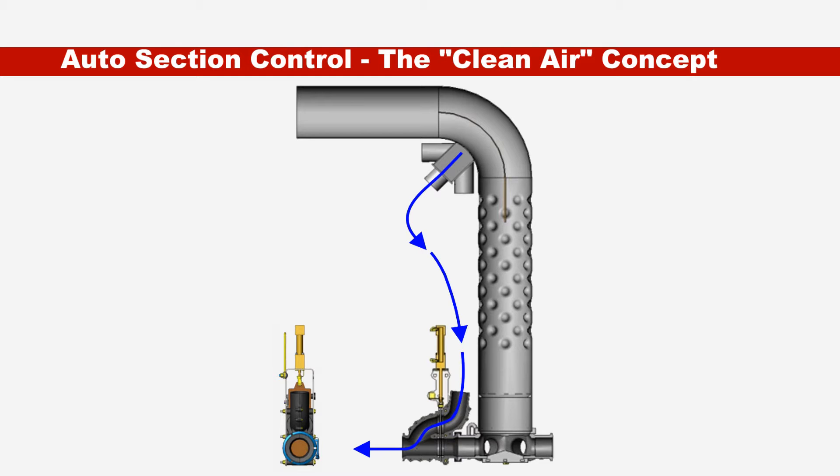Clean air is bypassed from the inside of the main distribution elbow, which does not contain any product.